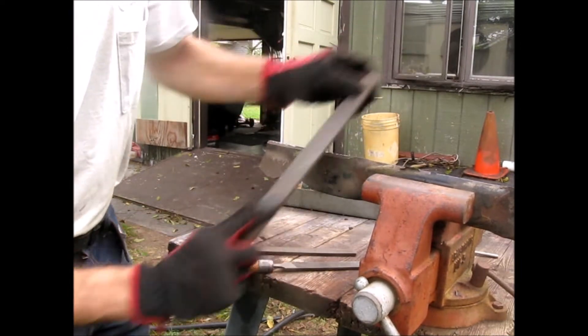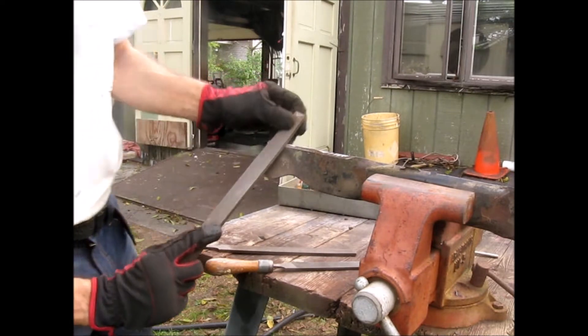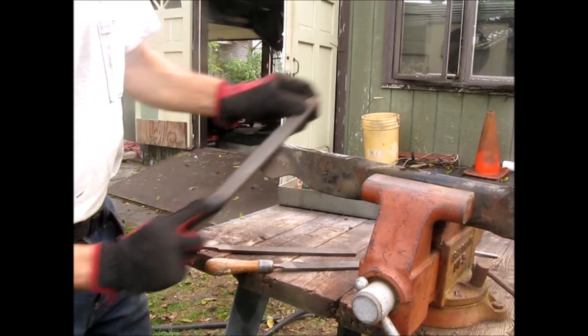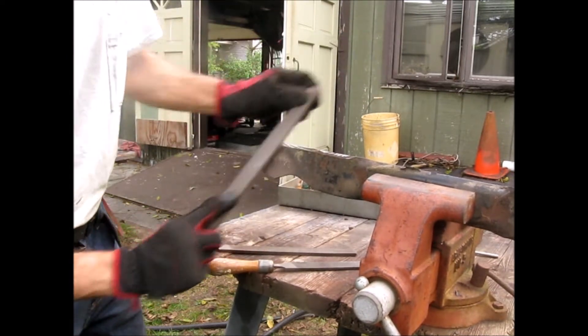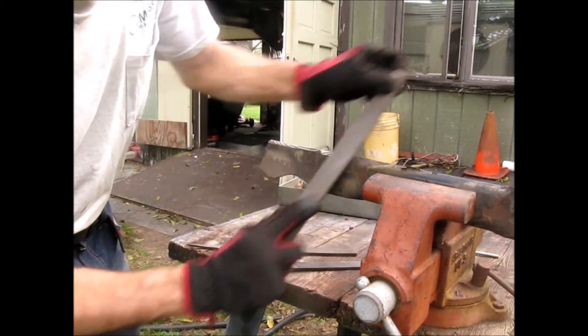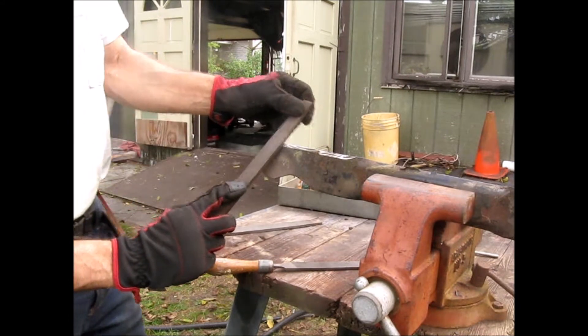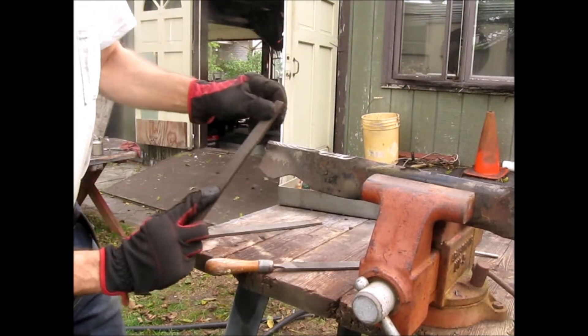That looks pretty good. You're not going to get off every little imperfection. Just make the pass and try to mimic the same angle that's already there. This file is actually doing a really good job — you can see it's cutting and highlighting the whole area.